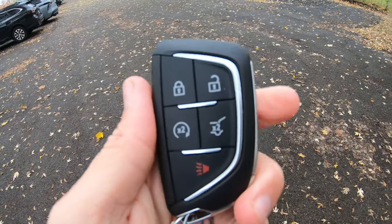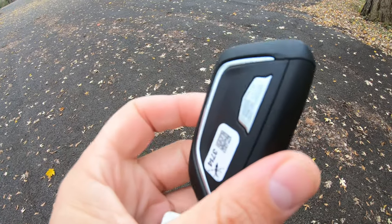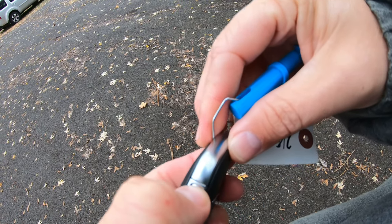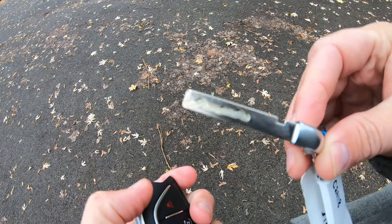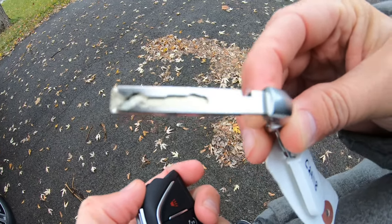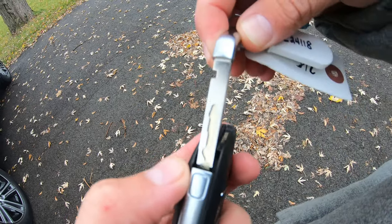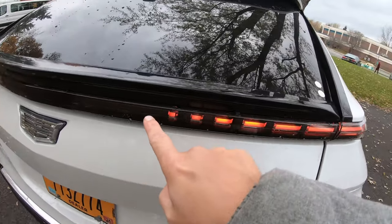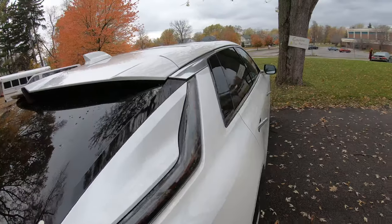Let me present to you the Cadillac key fob - this is how it looks, nice and sturdy. You press this button and it releases a key that you can still use to access your electric vehicle in case of a catastrophic battery failure. Look at how the LEDs light up slowly all the way around - it's definitely going to stand out.